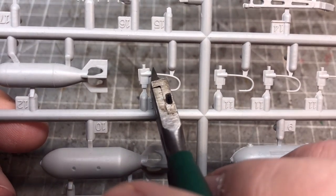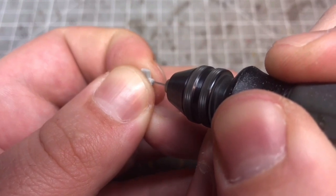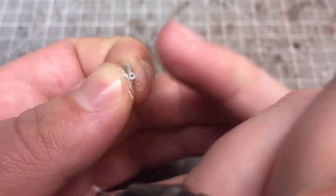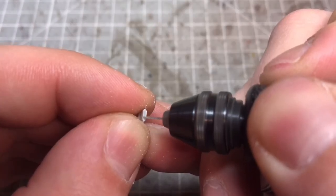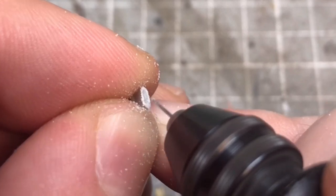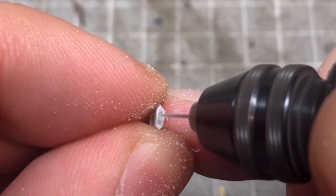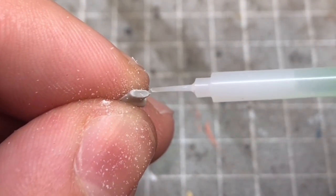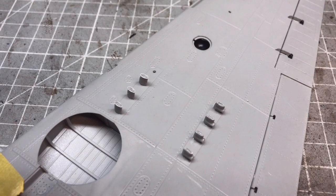I didn't want to put the rockets on, but I still wanted the mounting points, so I cut off what I assume are the ignition wires and drilled them out to give the impression that rockets should go in there rather than just a flat bit of plastic. I also milled out a little bit across the top with my rotary tool to give some shape for where the rockets would fit, then used Tamiya extra thin to clean up any rough edges.